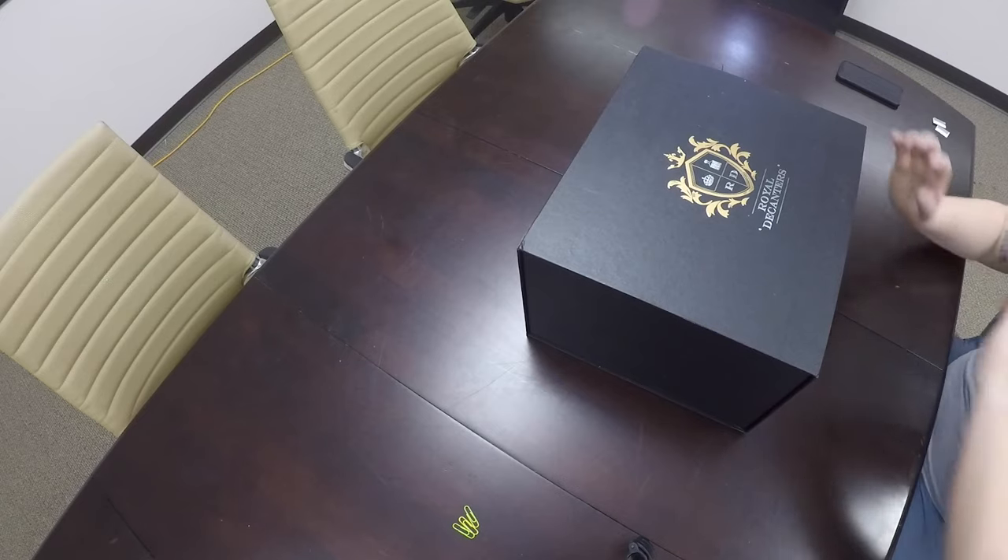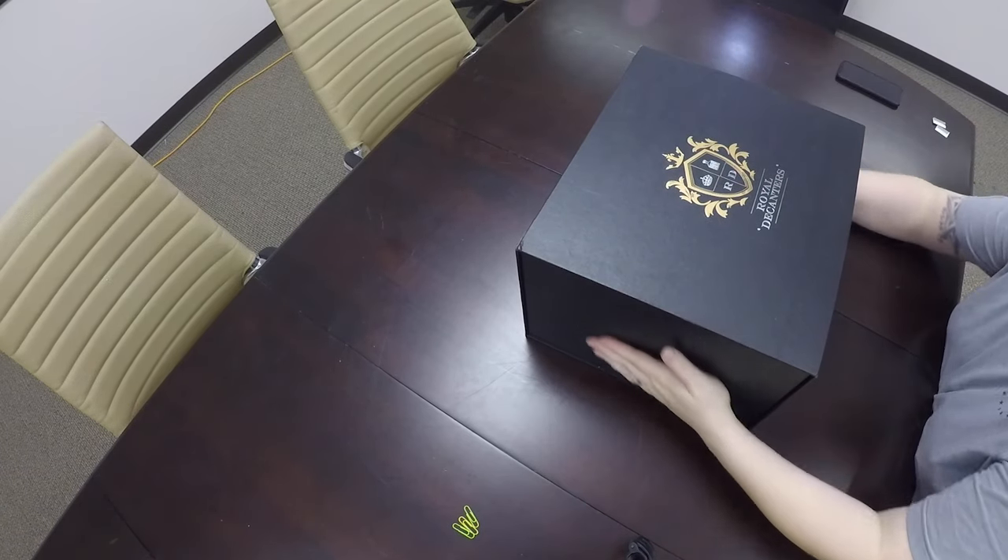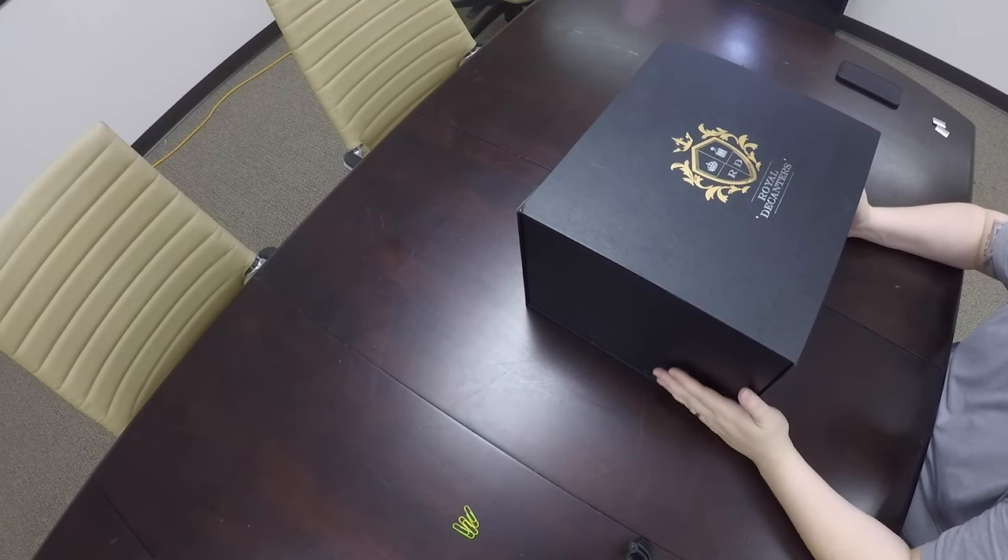Hey guys, Nick Century here. Today we're reviewing the Royal Decanter.